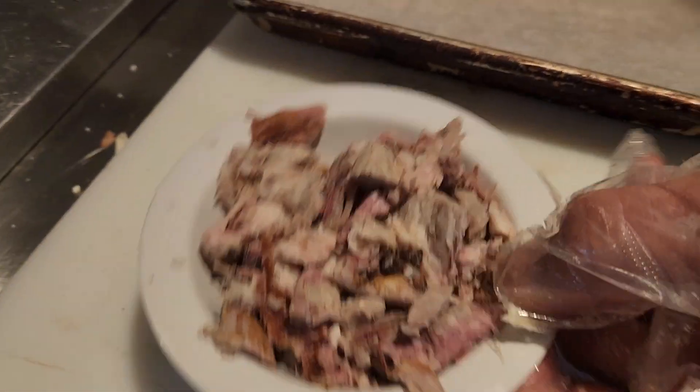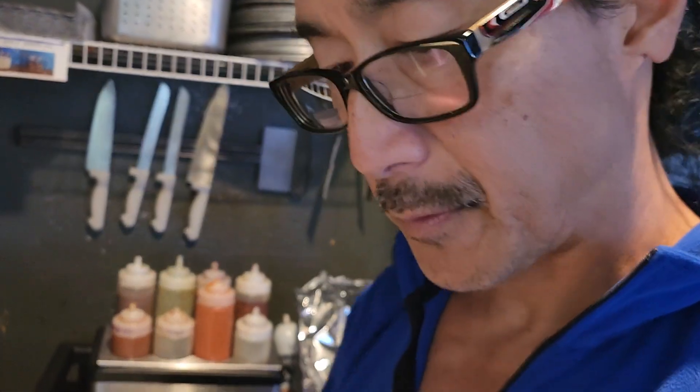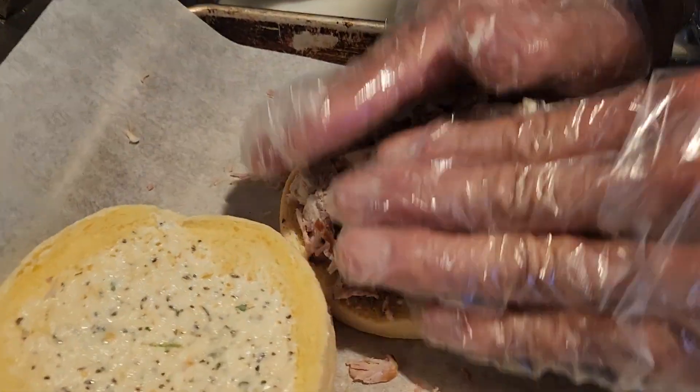Your first couple times you're gonna want to weigh this out. How many ounces is that? Three ounces. Three ounces on the bottom.